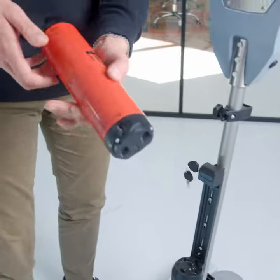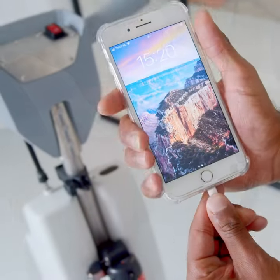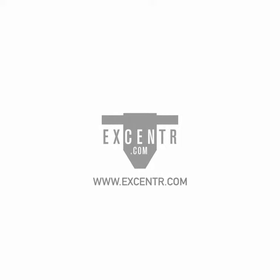On the sides of the battery you will find a USB port which allows you to charge your smartphone. Thank you for watching this video. Check Accentr.com for more information and don't forget to subscribe to our YouTube channel.